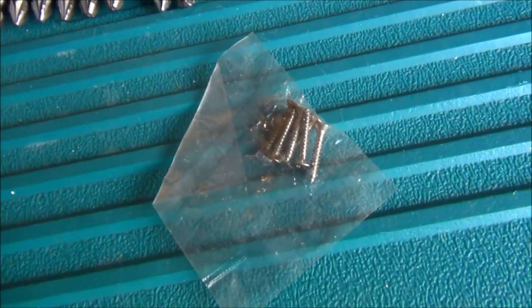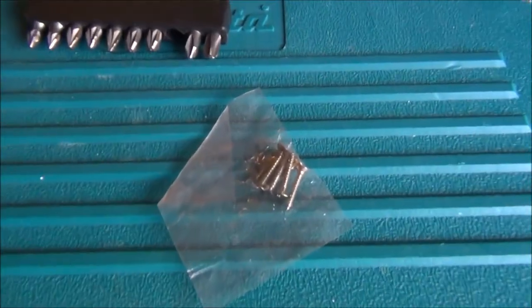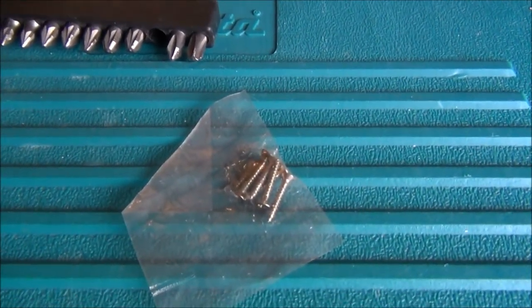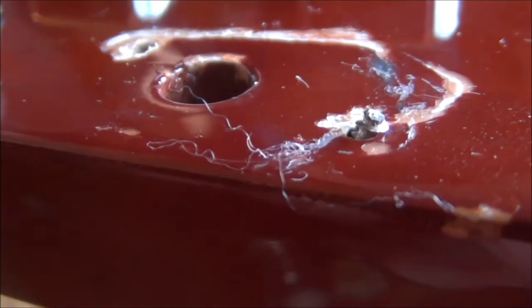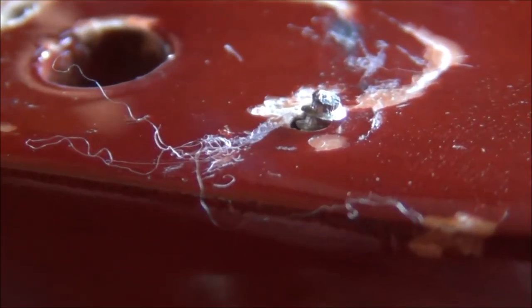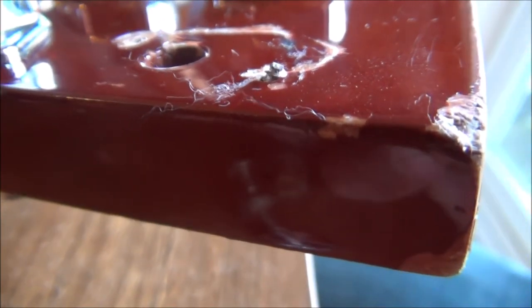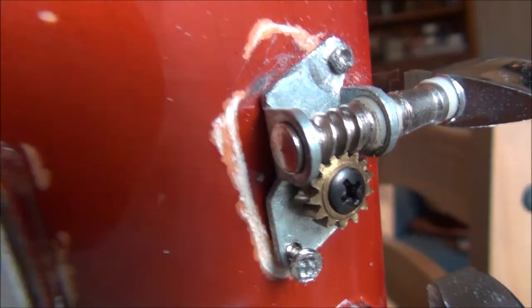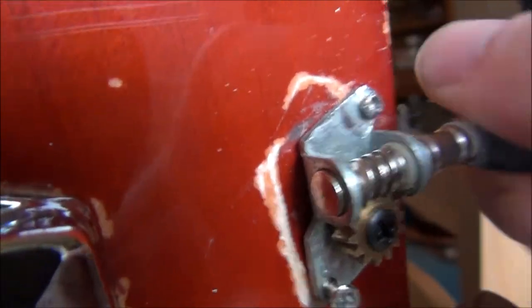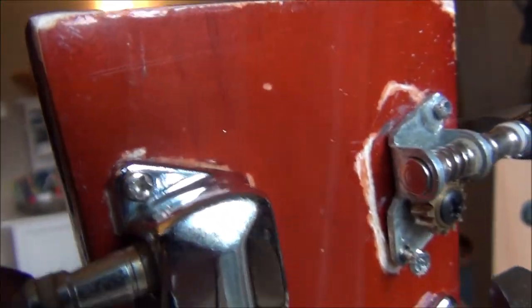I found some small screws that might fit the back of the tuning peg that fell off — let's give that a go. This guitar just doesn't like me — you can see the screw actually snapped. Let's see if we can get that removed. Managed to get it out. It's a little bit wobbly but I'm going to stick some old strings on it and get our first sound.